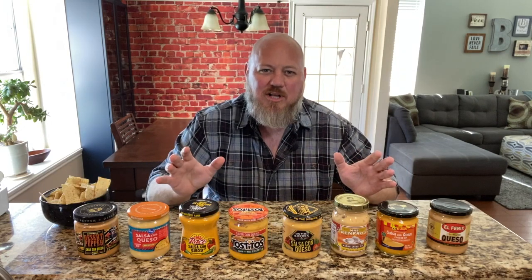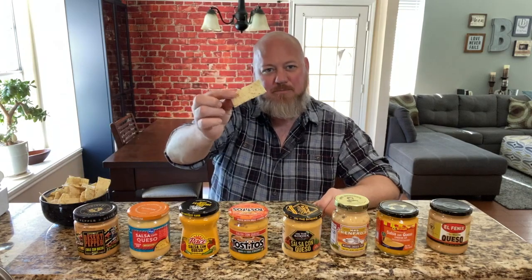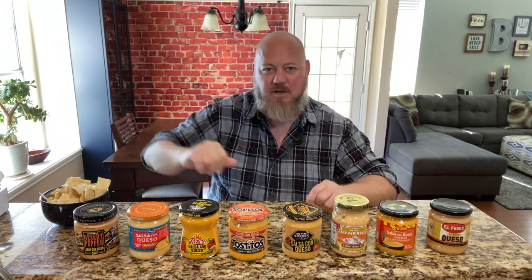That's what we're going to do today. I bought eight different store brand quesos — these should be relatively easy to find anywhere in the country. We're going to try them today and I'm going to tell you which one I think is the best. We're going to start left to right. We've got Mission tortilla strips, which are perfect for dipping in queso, so let's get started.